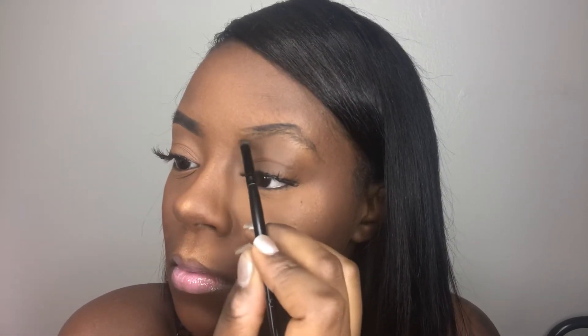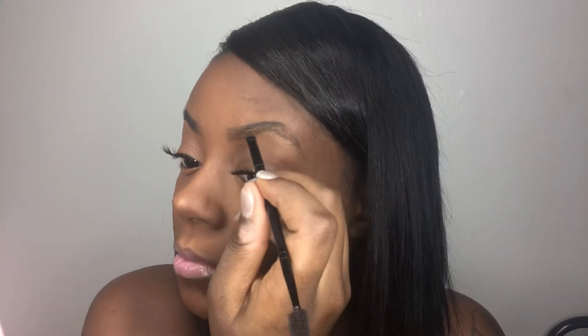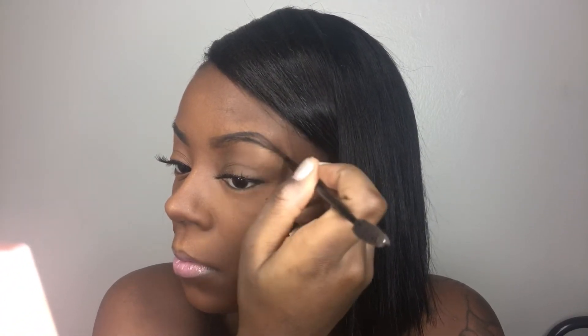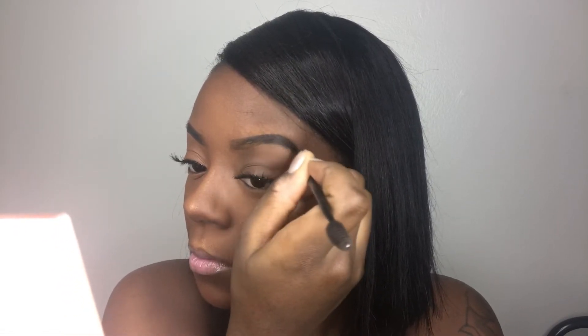Once most of the product is off the brush, that's when I go in at the beginning of the brow, brushing in any direction to get that messy little hair look, then brushing through so it creates a fade. I go back and forth drawing on hair-like strokes, then brush through with my spoolie to create that sharp tail. I always want the darkest part of my brow to be the tail.